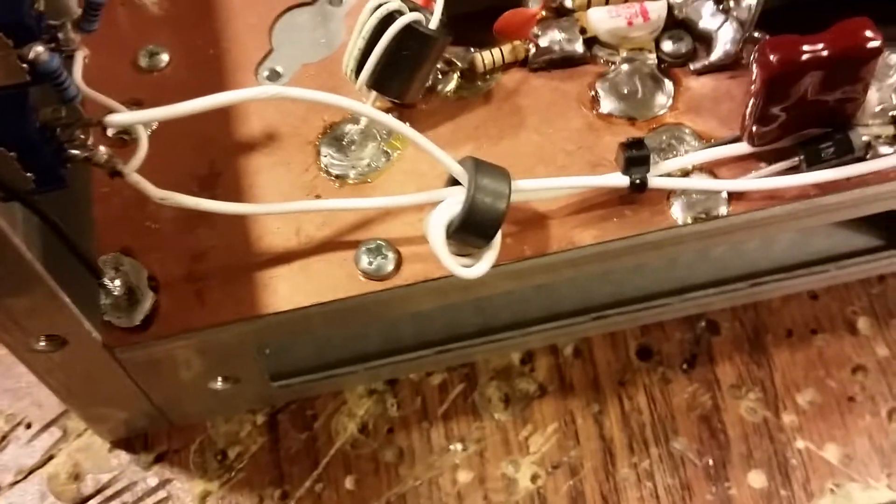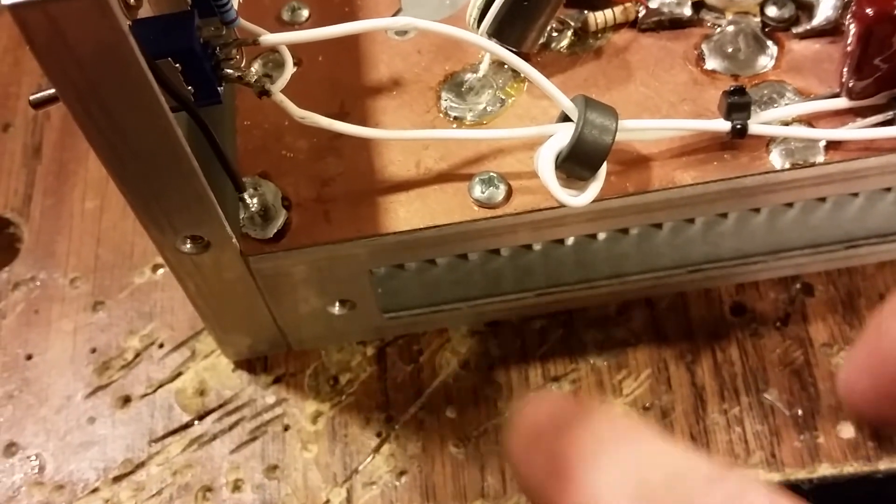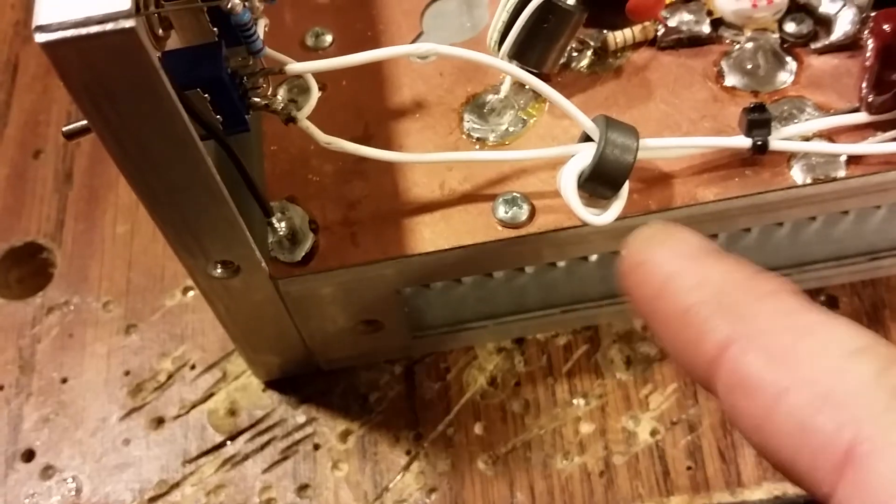I'll have to tell you about the strip later. But basically you just lay those two strips on top of each other and just cut them equally. Let loose of one.